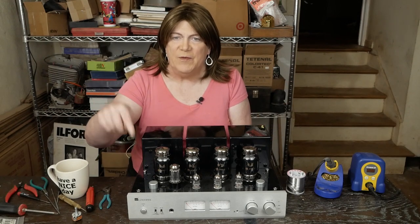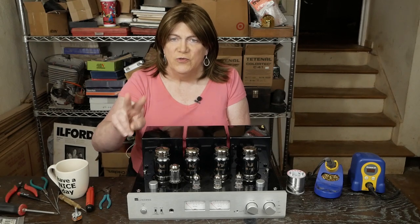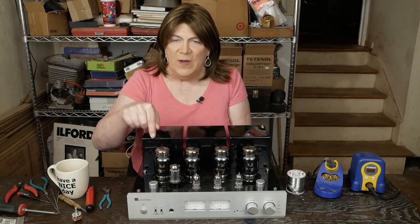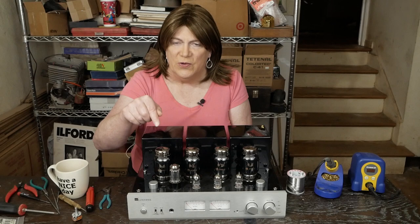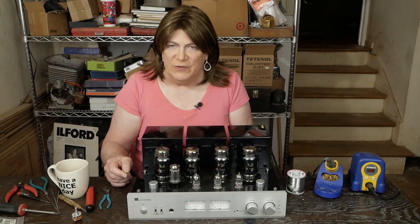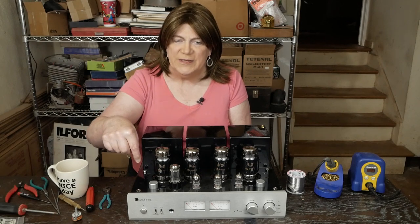Now this amp does have a pair of resistors across the wiper — two 1 meg resistors, one on each side — so that if the wiper does go open, it doesn't lose negative voltage on the grid of the tube. But it's still not ideal.